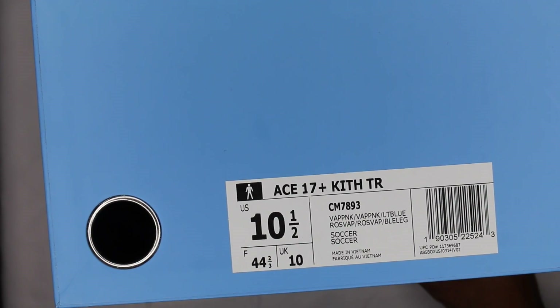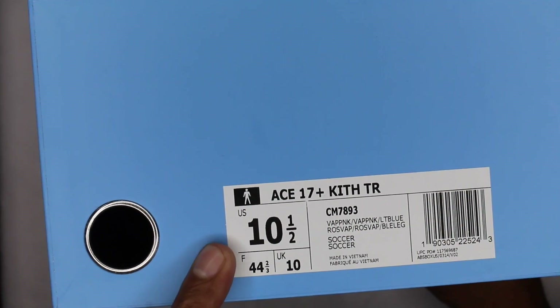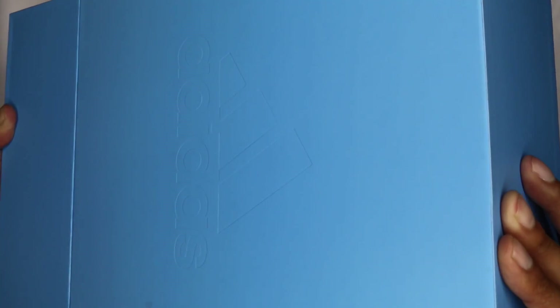I got them in a size 10 and a half, like I did everything else today. A little bit snug — could have definitely gone a half size up in these, but I do like a snug fit so I'm not mad at it. Point-five up is not an issue. Opening this box up real quick — there's also an adidas branding on the top of the box, you might be able to see it there.